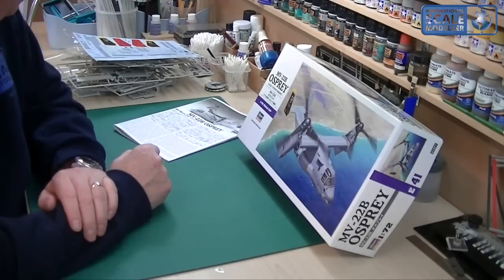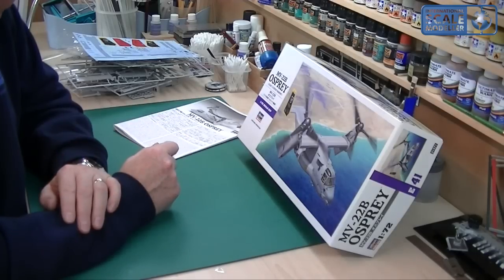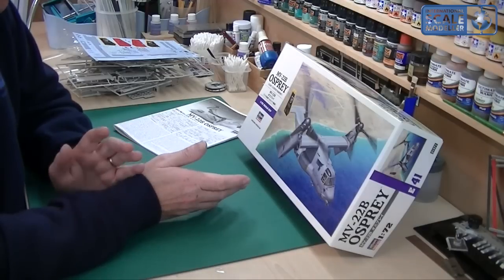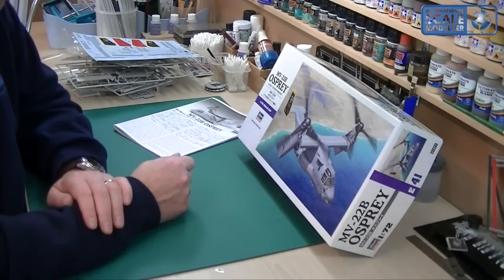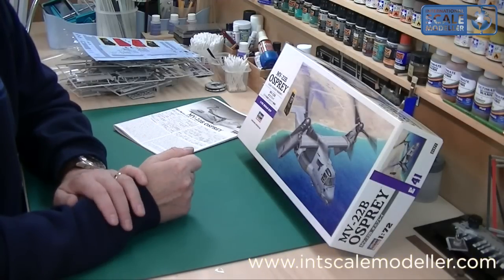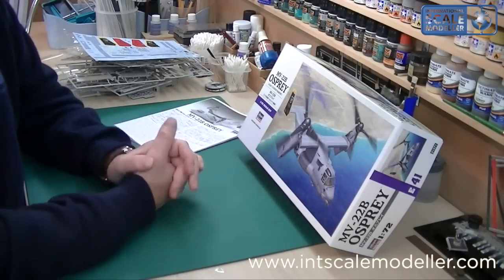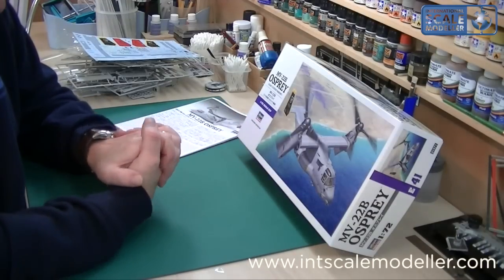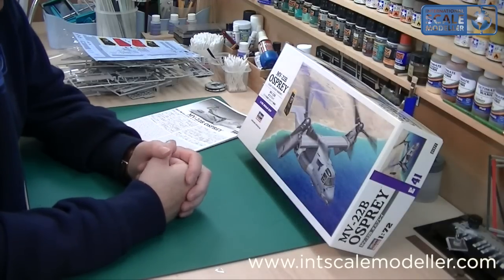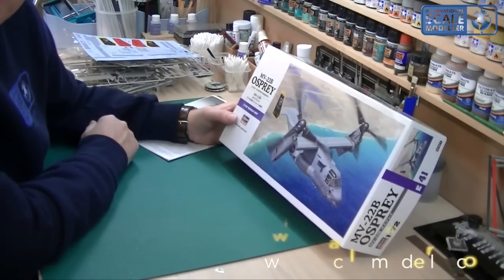Overall it looks like quite a nice kit for a 1:72 — it's going to build up quite big and will sit nicely in the display cabinet. I haven't seen any build reviews of it, so I don't know exactly how it builds up, but being a Hasegawa newer kit I would imagine it's going to be quite a nice build. There's a lot of plastic there for a 1:72, so enough to keep you busy. It's looking like a recommend from me — I do love this aircraft, it's just such a sci-fi looking thing. A thumbs up, and I'll give it a good solid seven and a half to eight out of ten. That is the Hasegawa 1:72 MV-22B Osprey — until next time, take care, bye bye.